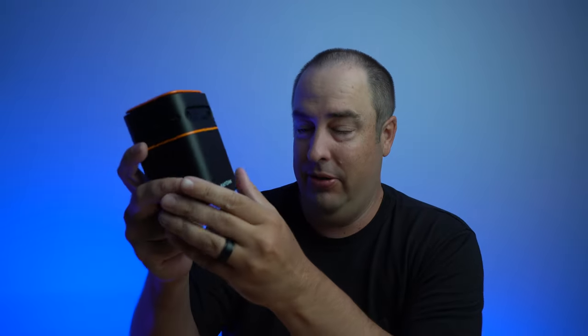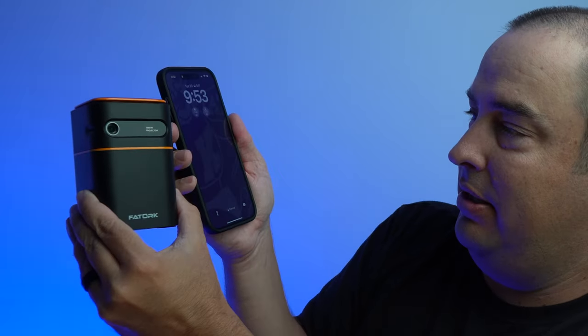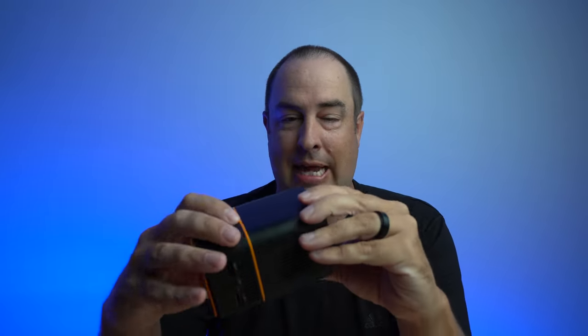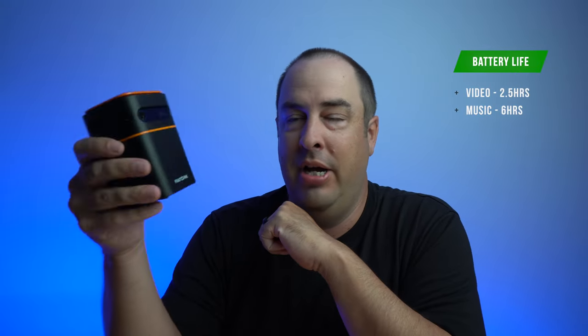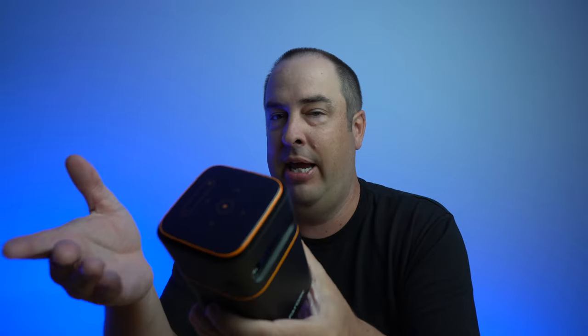This is a 1080p Mini DLP projector. It's pretty small — look at the size of this compared to my phone. This is an iPhone 14 Pro Max, and it's a lot smaller than my iPhone. This thing is really light and it has an onboard battery, so you can charge it up and don't have to have it plugged in to project anything.